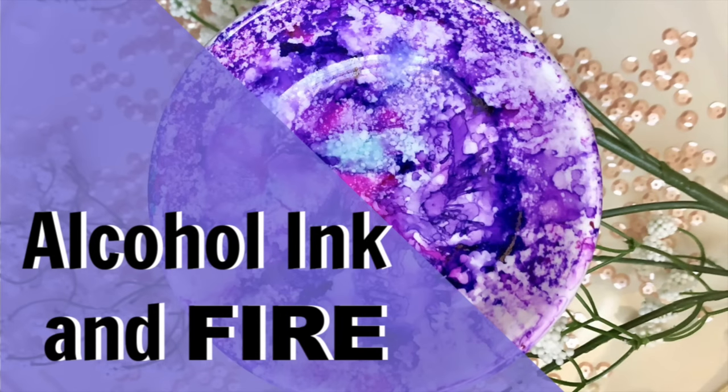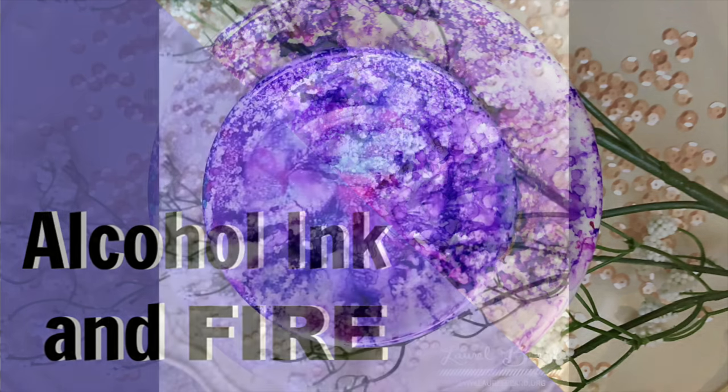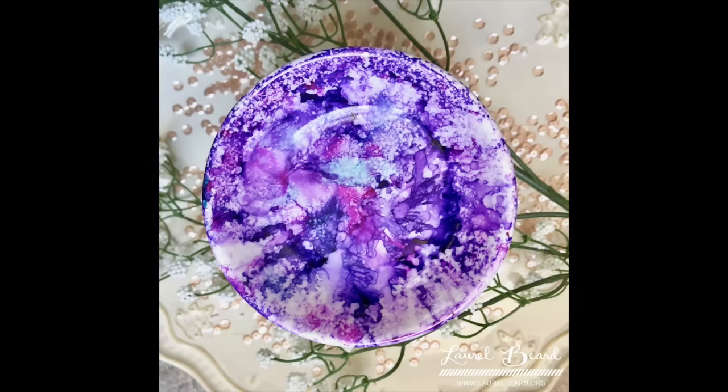Beard here today with a little bit of a different video — it's just a little over three minutes. We're going to be playing with some Bria Reese alcohol inks, which are now available in Target by the way. I'm also going to be using fire. My sister-in-law was visiting last week and I made one of these and she was freaking out because of the addition of the fire.